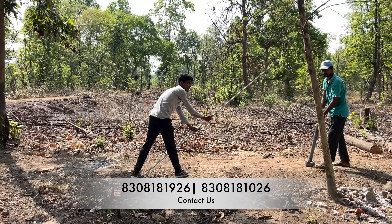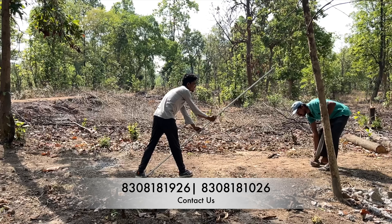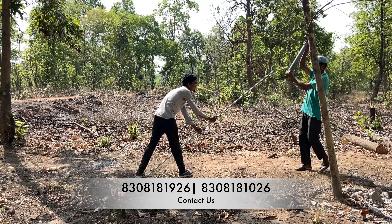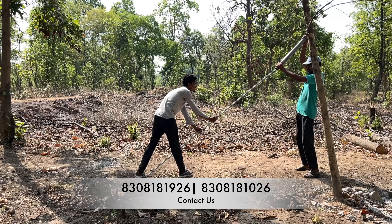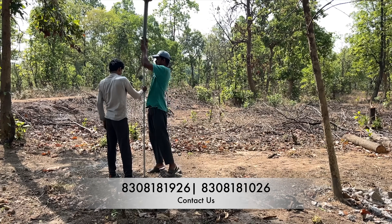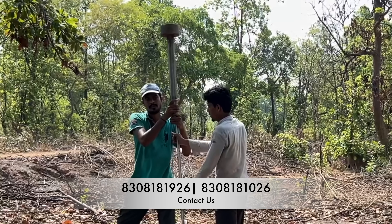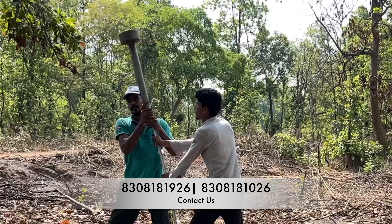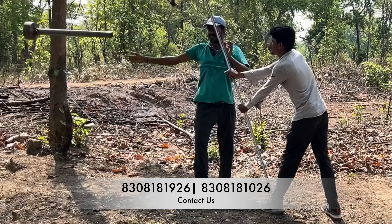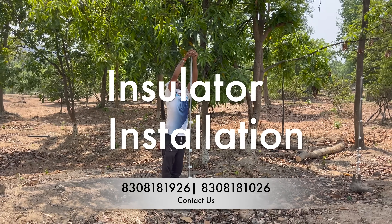Here is a slow-motion shot of the same process so you can understand that it puts a lot of strain on your shoulders and hands — experienced laborers are required. That is why we recommend you contact us for the material and the installation team as well. They will finish your 10-acre land in three days. This is also how you get the hammer out afterward.